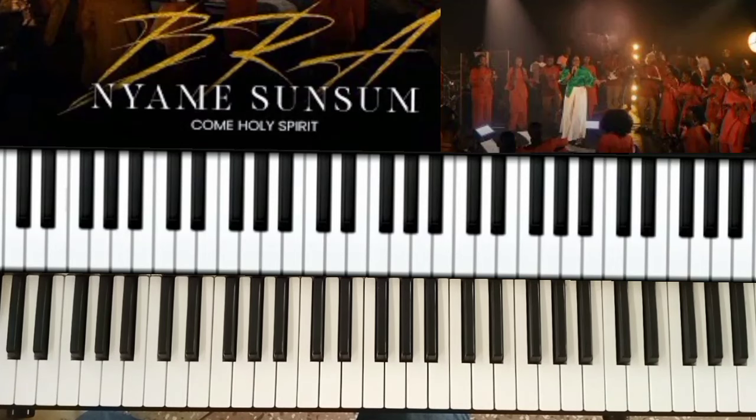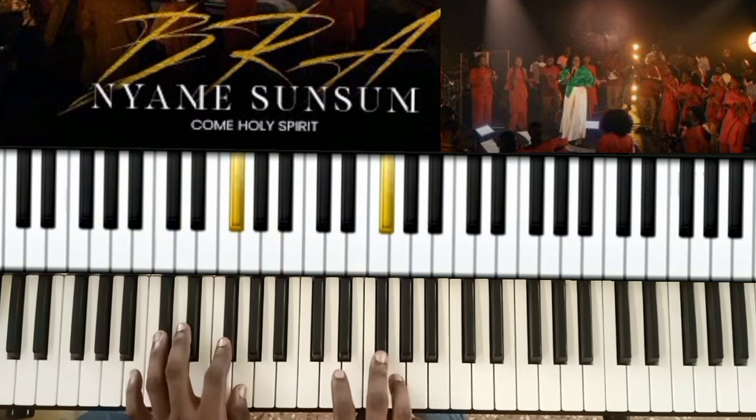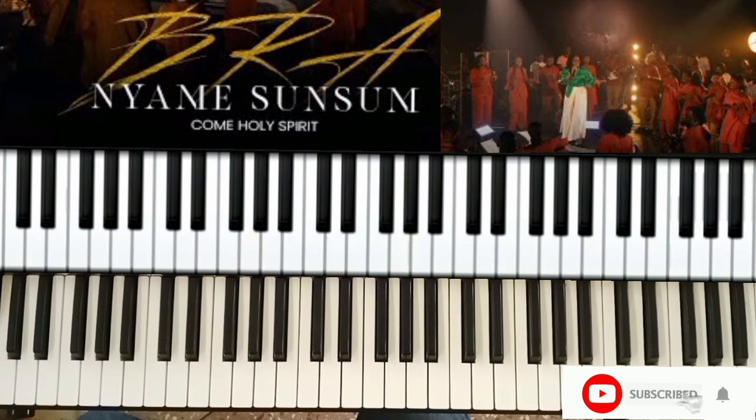Welcome back to my channel. Today I'm doing the breakdown of the song 'Brah' by Empress RNC featuring Alessandra. This song was requested by one of my subscribers. The song was done in the key of E-flat — let's quickly look at the scale of E-flat. If you're new here, please subscribe and tap the bell for notifications. The tones I'm using are grand piano mixed with Galaxy's EP. Let's go straight into the song — I'll do the verse and chorus, then teach you the breakdown.